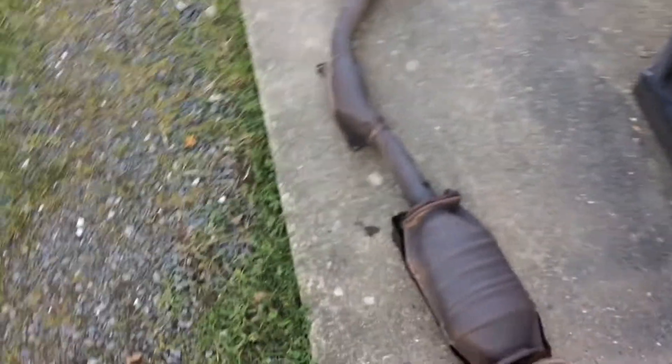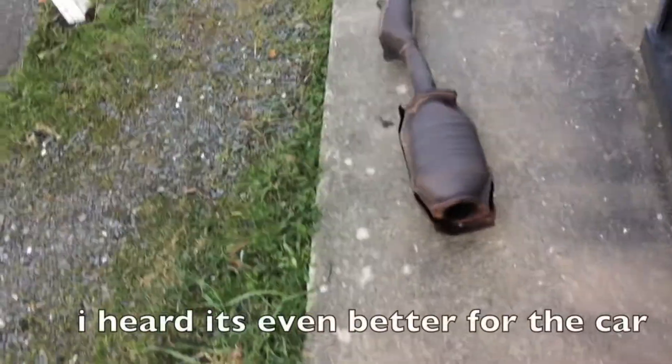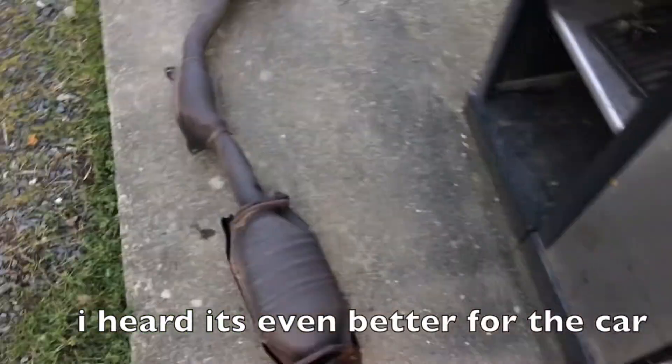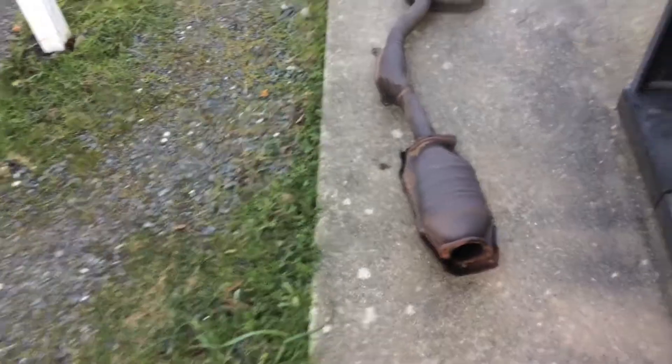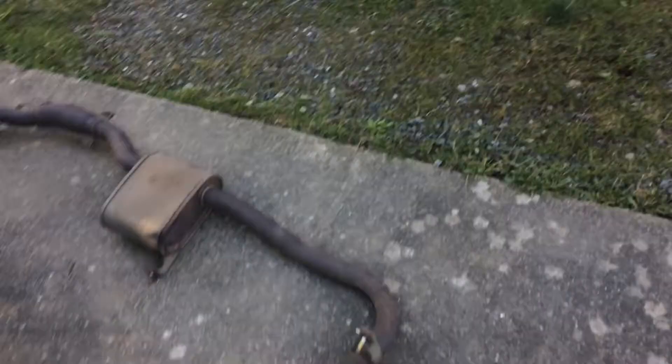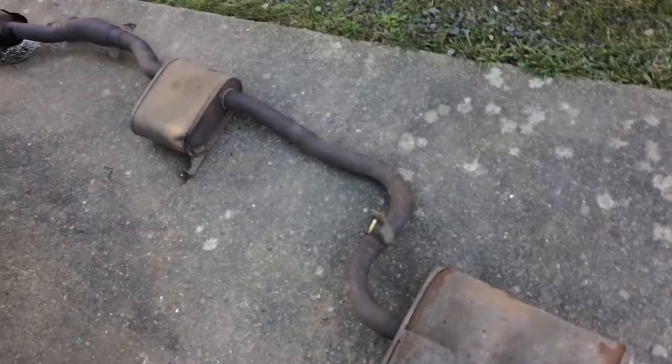After hollowing it out it won't even be that loud. I'm still going to decat it. The thing I wanted to mention: it doesn't show a check engine light even with the cat out — because any car older than '94 can be decatted or have no cat at all. I'm going to hollow it out, no check engine lights, runs good. I'll put it back on with just a hollow cat and it'll be a tiny bit louder.